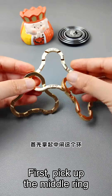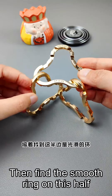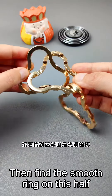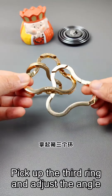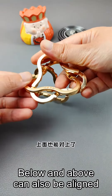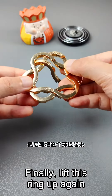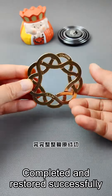First, pick up the middle ring. Note that there are three grooves on the left and right sides. Then find the smooth ring on this half and hang it on the groove in the middle on the left. Pick up the third ring and adjust the angle — buckle it up first. Below and above can also be aligned. Finally, lift this ring up again. Completed and restored successfully.